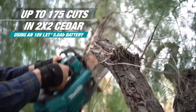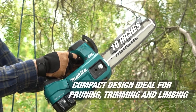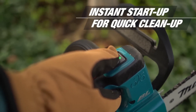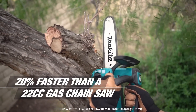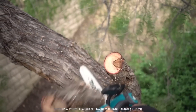The variable speed trigger and high chain speed increase cutting speed, while the torque boost mode cuts through dense material with ease. It's low maintenance with no engine oil, spark plug, air filter, or muffler to clean. Convenience features include adjustable automatic chain lubrication, a built-in lock-off lever, and an electric brake.